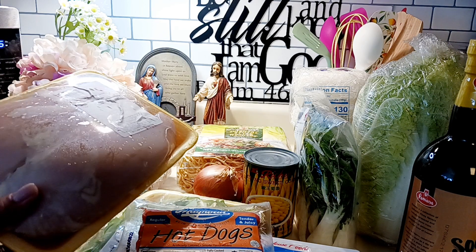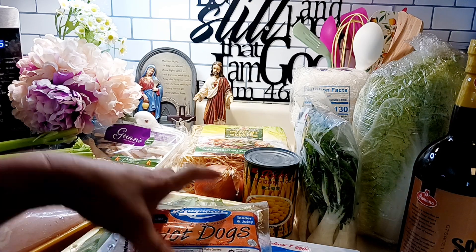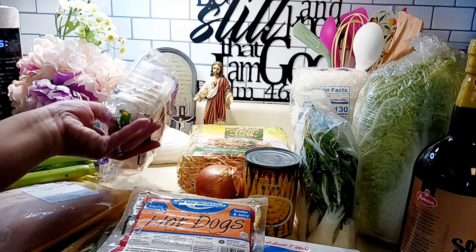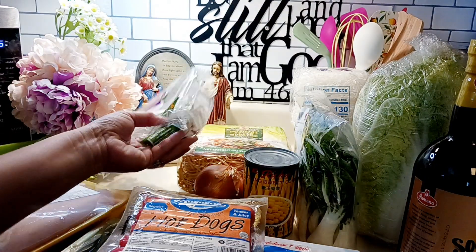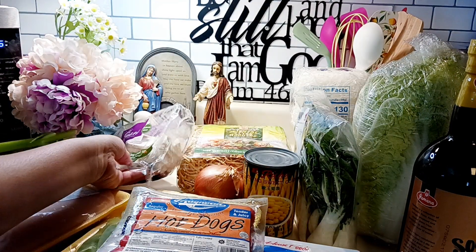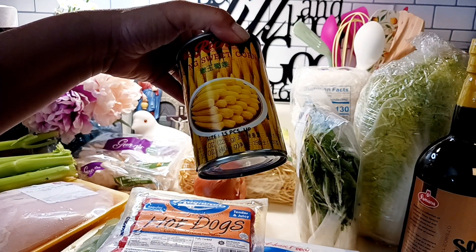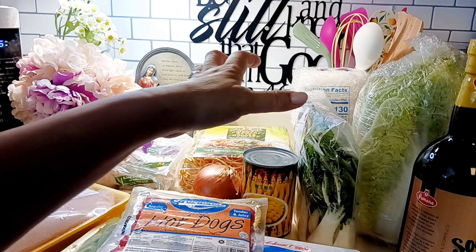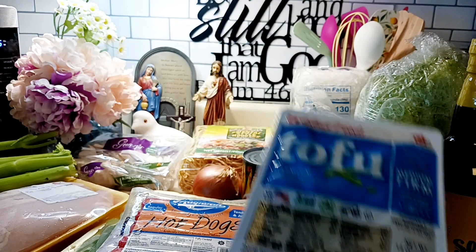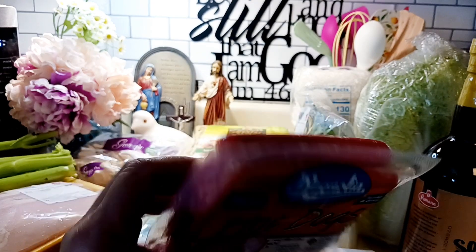We'll use chicken breast, about two pieces, and then we'll add some king oyster sliced mushrooms — I bought them already sliced. Then we'll put some sweet corn, some tofu, and some hot dogs. We're not going to use the whole entire pack.